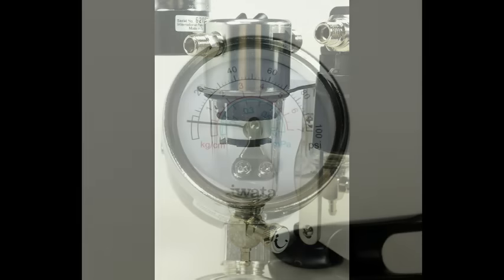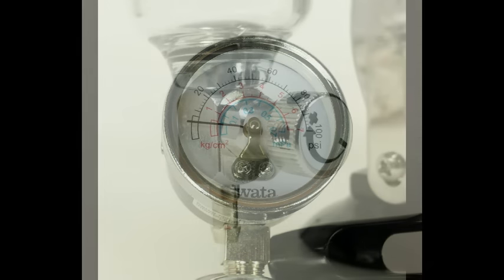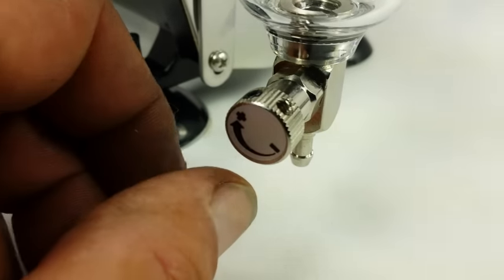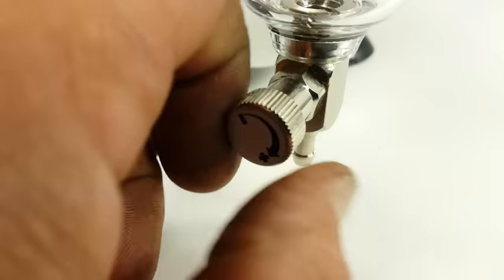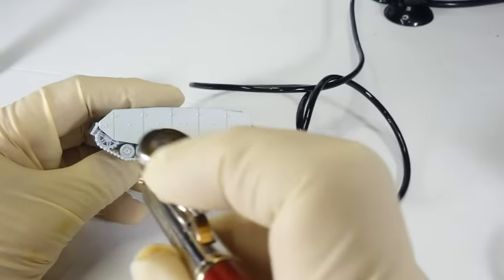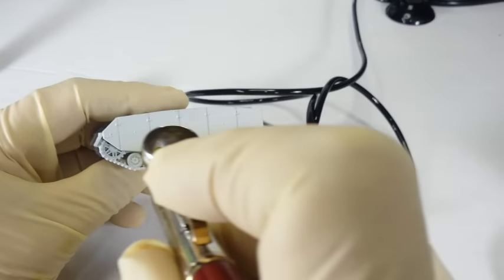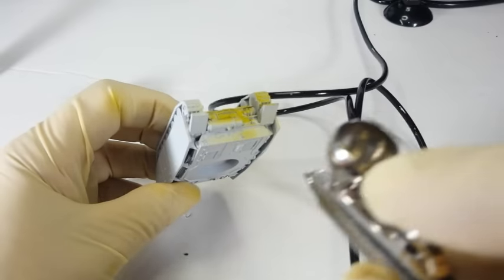The coiled hose leads into a special water trap provided by Iwata. On this water trap there is a small pressure gauge to show the working pressure of the compressor. Below the gauge is a clear plastic water trap. Attached to the bottom is a small bleed valve, commonly called a MAC valve. This valve serves a dual purpose: the valve can be opened to drain off built-up condensation from the line, as well as adjusting the overall flow of air through the line to your airbrush.